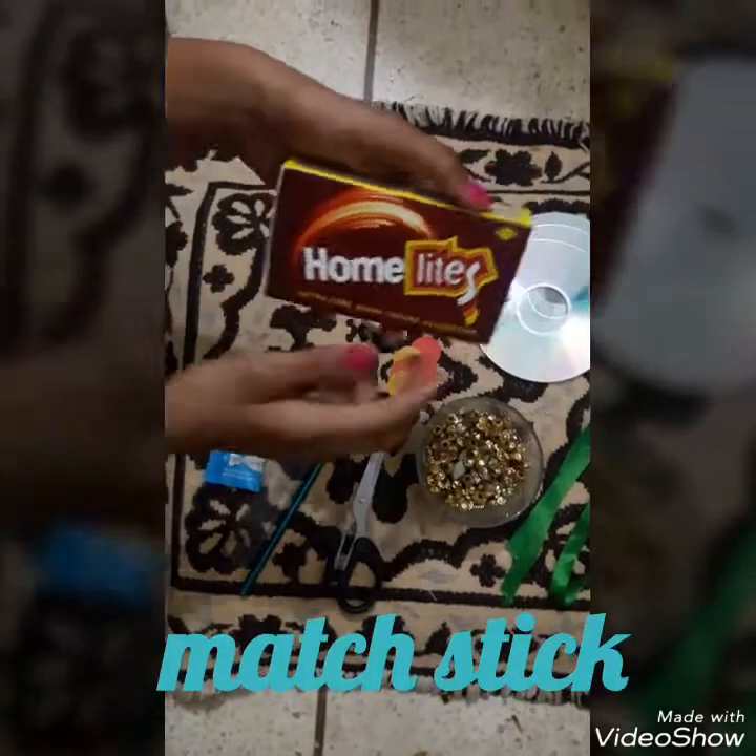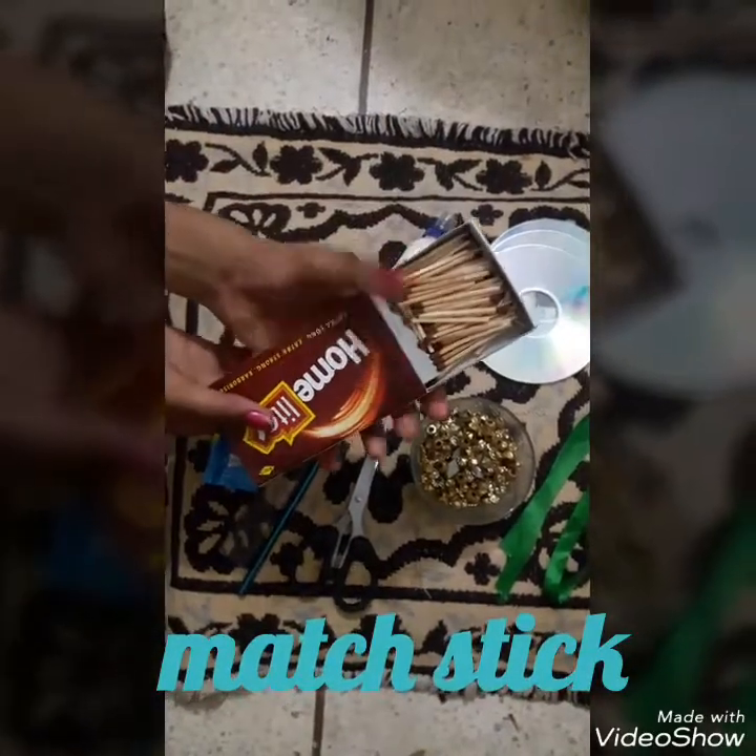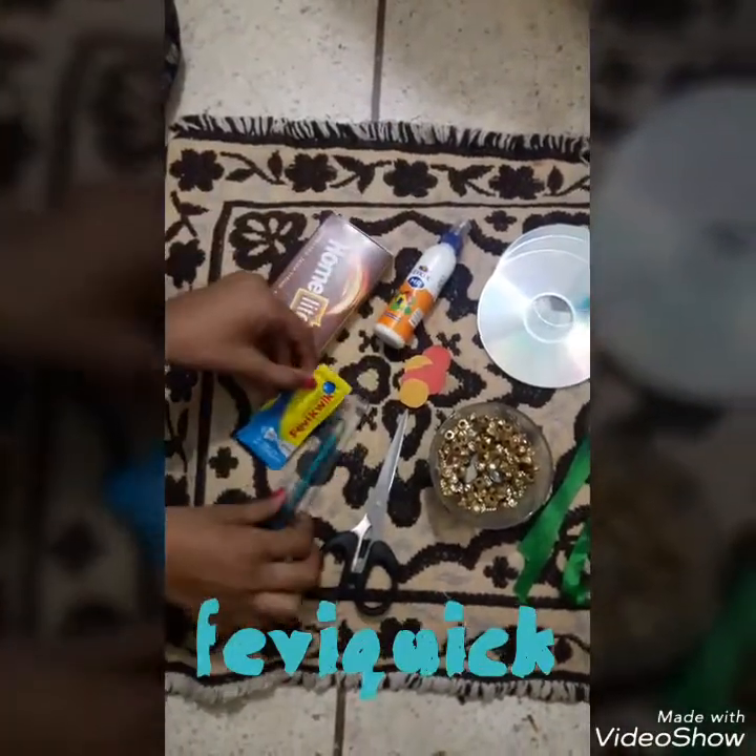Also, big match sticks — please remember you have to use the big match sticks. Then Feviquick, then a pencil and a ruler, and some colored circles of cropped paper.